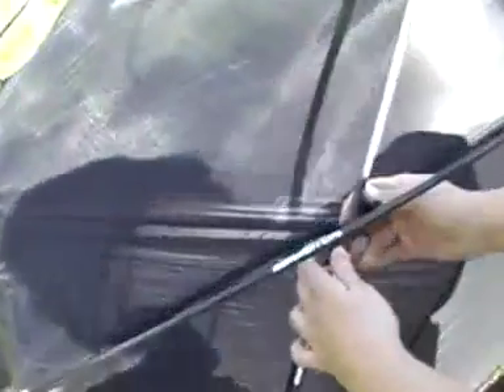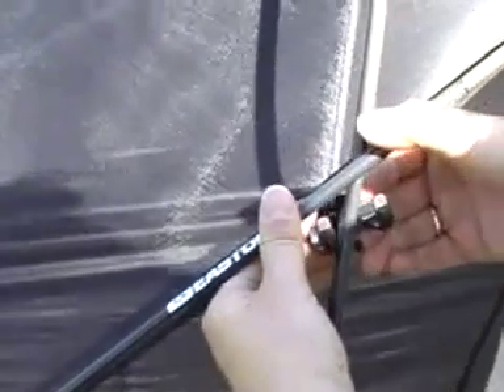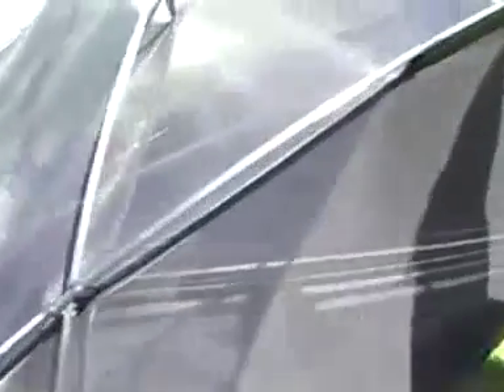Then, to complete assembly, use the four swivel clips attached to the tent body to secure the brow poles in position. Place the main tent pole on the lower tray and put the top pieces onto the brow pole.